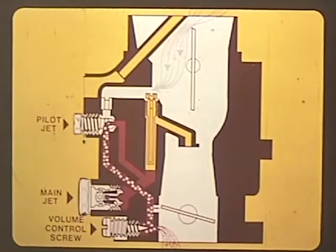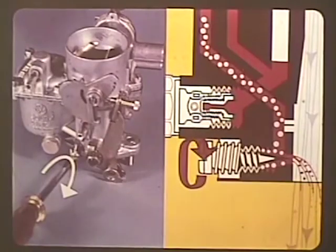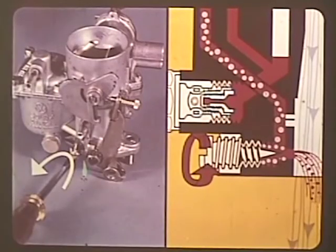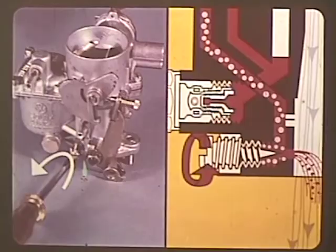This mixture travels to the volume control screw, where the amount or volume of this mixture is controlled before being allowed to be drawn into the engine. Turning the volume control screw inward closes the passage and reduces the amount of idle fuel-air mixture, and turning it out opens the passage and allows a greater volume of idle fuel-air mixture to travel to the engine.